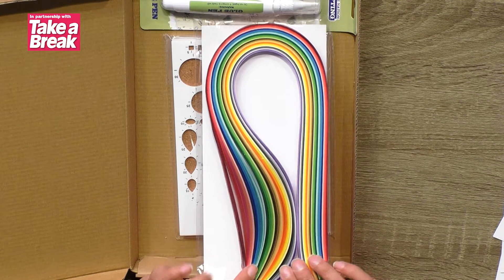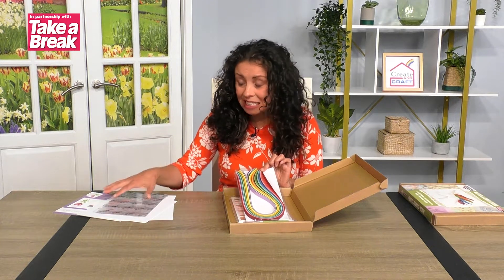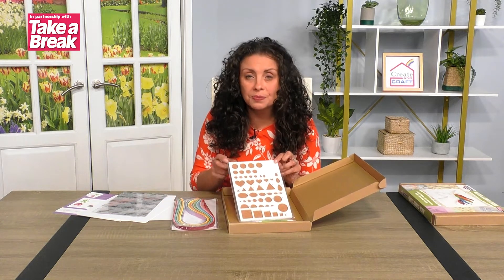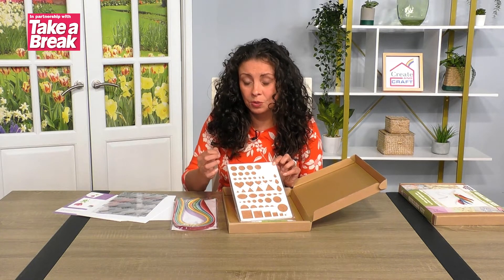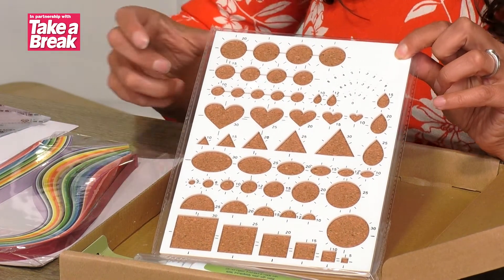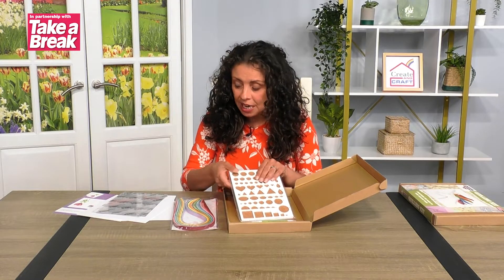You're going to get more than enough quilling paper — there is tons here. You'll easily be able to do the four projects that are within the kit and have some left over. You're also going to get your board. This is really handy if you're beginning with quilling because it's got specific sizes, allowing you to keep all your sizes and shapes really consistent. It's not essential but it's a brilliant tool to have.